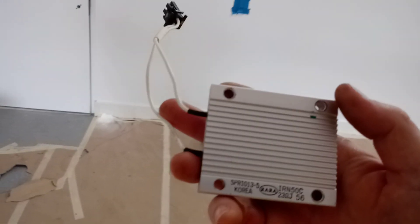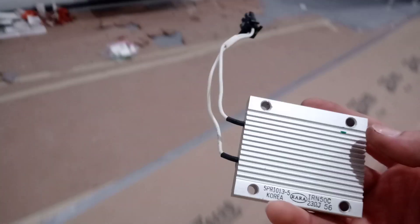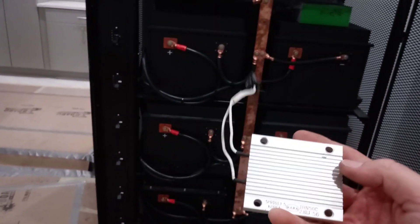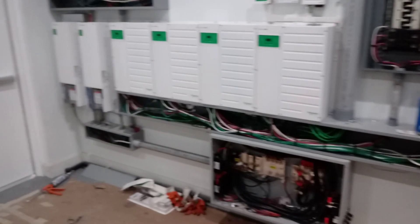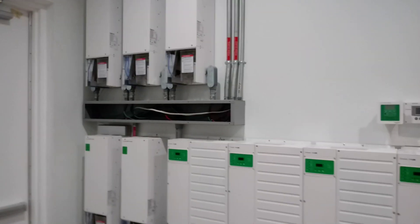Basically the capacitors will pre-charge, and this is the safest method for initial startup of a system. This isn't something that's going to get turned on and off regularly — it's just for the initial startup. If he ever turns this whole system off for any reason, he should use this again. This basically just protects this equipment from getting an infinitesimal inrush of current, which can explode the capacitors and would void the warranty on all of this, so we're going to use this as a safety precaution.